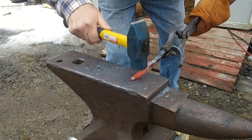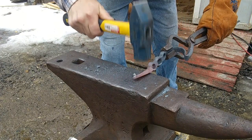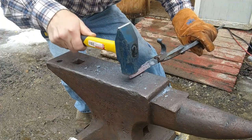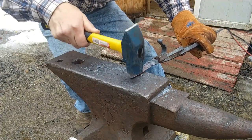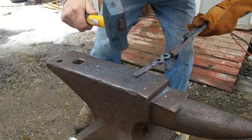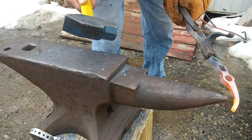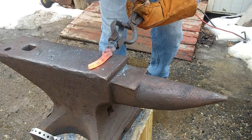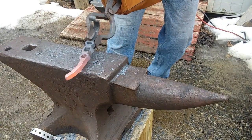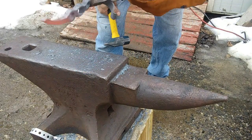Let's see how it looks. I'm going to break the sharp corners off. I kind of like the way that's looking - a real object of art.